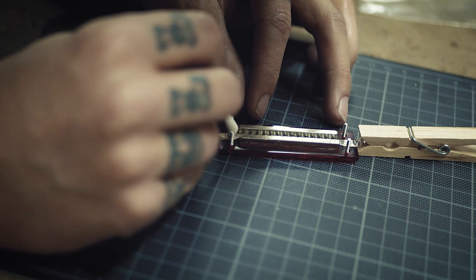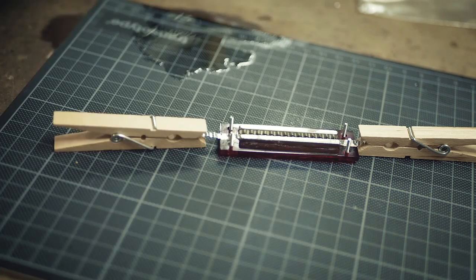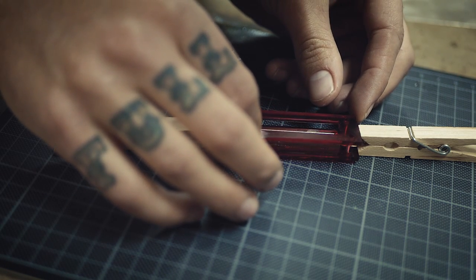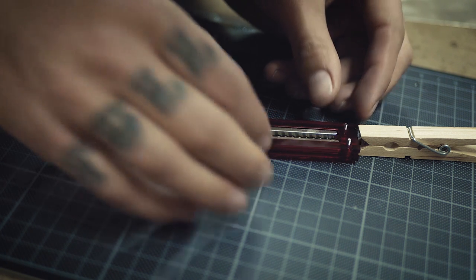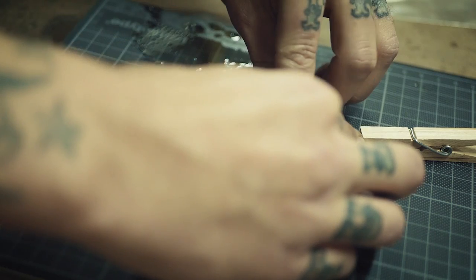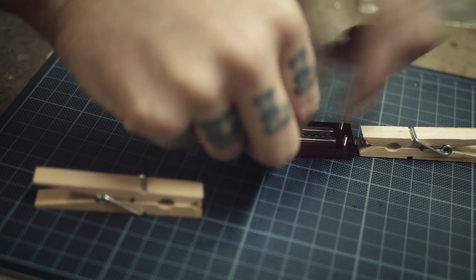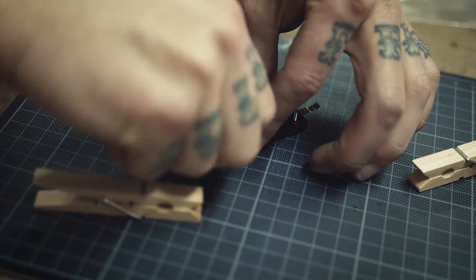I use a q-tip to stick the ribbon to the wet copper tape. Then I secure everything with the second plastic frame. Sometimes it's easier to take the clothespins away first because the isopropyl-wet copper area will hold the ribbon in place anyway, at least for a little while since the isopropyl dries up really quickly. Make sure it's nice and tight and put the nuts on the four screws.